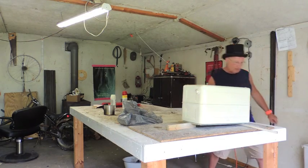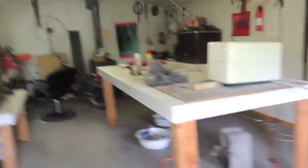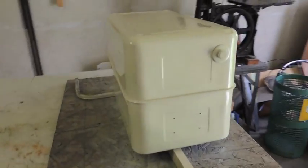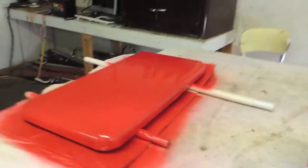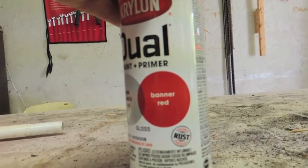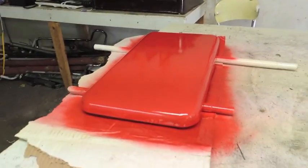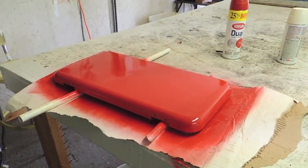Let's get a close-up look at that. I just painted the top antique white and then red. What color red? Let's see — dual paint primer, banner red. And that's red. Oh yeah, should be pretty.